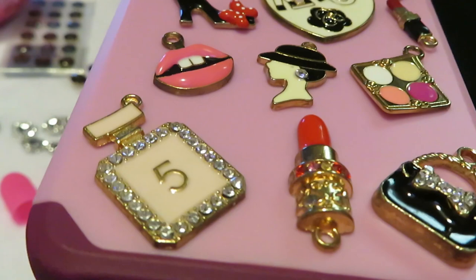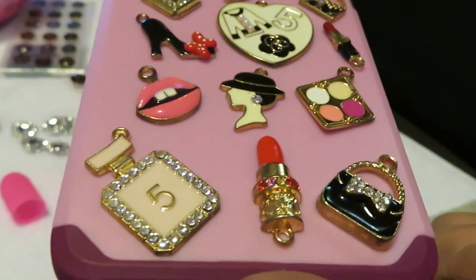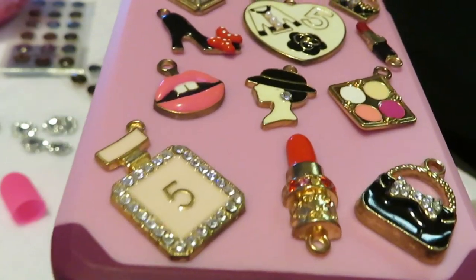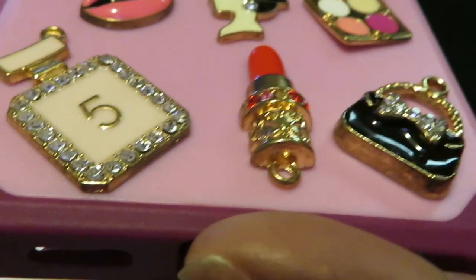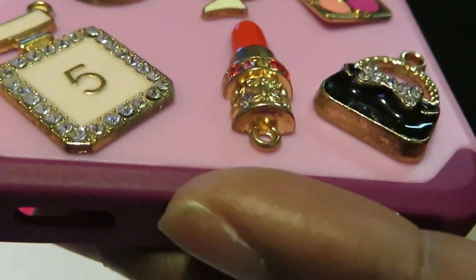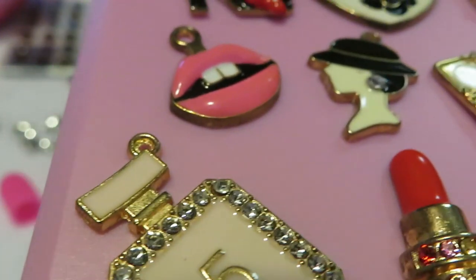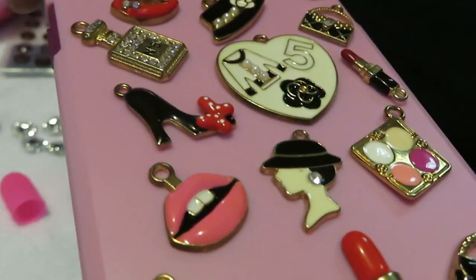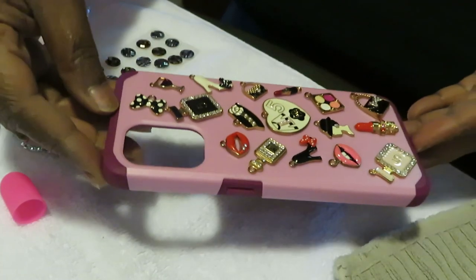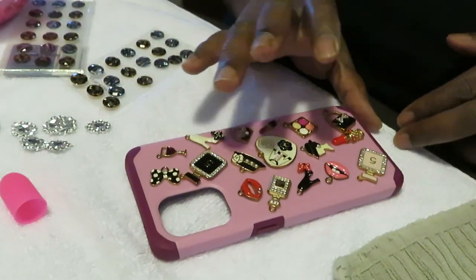Look at the charms - I'm being careful because they're not glued down yet. I just kind of laid them out to see how I wanted to do it, and as y'all can see they are so cute. These charms are so me - y'all been watching my channel, this stuff is so me: the purse, the bling, the makeup, the lipstick, the perfume. It's just me, fancy, dancing, my little girly girl self. I just love it.